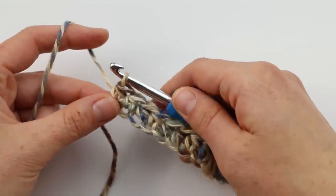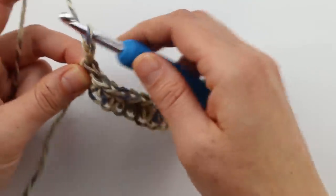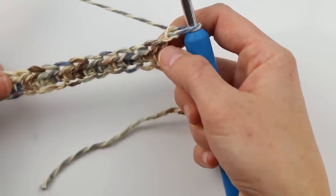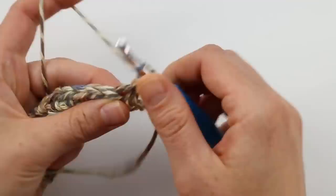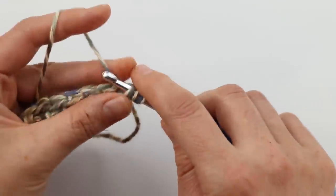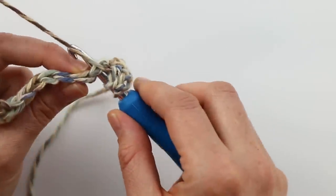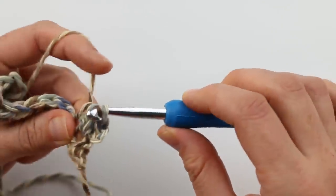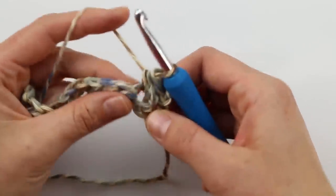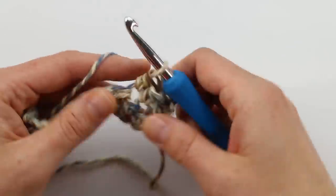Row two is the same for everyone, no matter how you worked row one — typical half double crochet. To begin, chain two at the start of the row; that never counts as a stitch. Then half double crochet in each stitch all the way across your super long row. Yarn over, insert your hook in the top two loops, yarn over again, and pull through — that's a half double crochet. It's a really nice flexible stitch, pretty quick to work, and it creates a slightly ridged fabric.